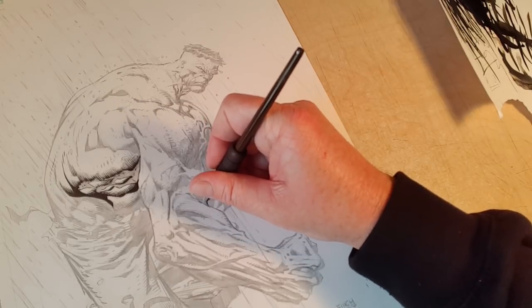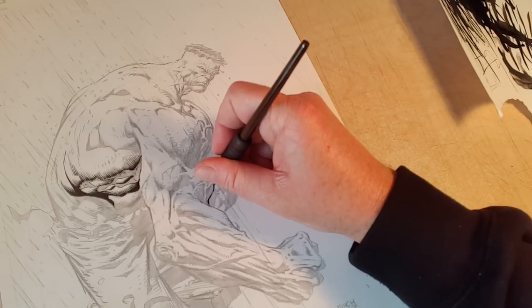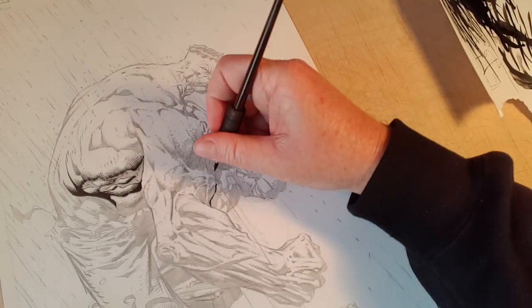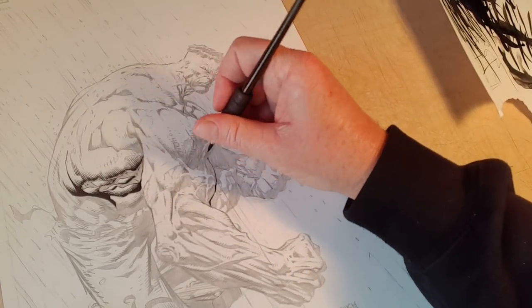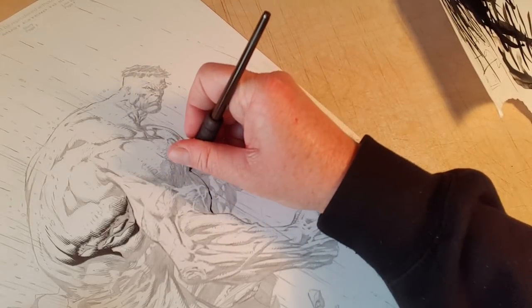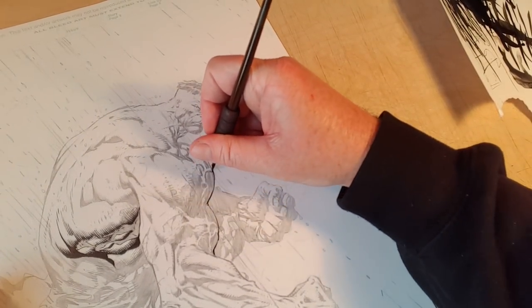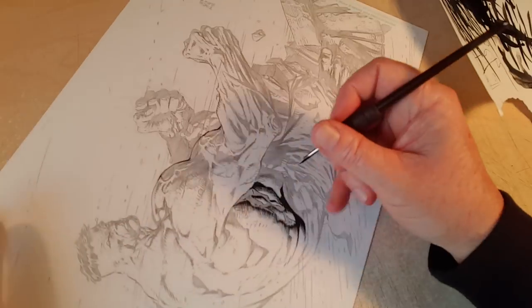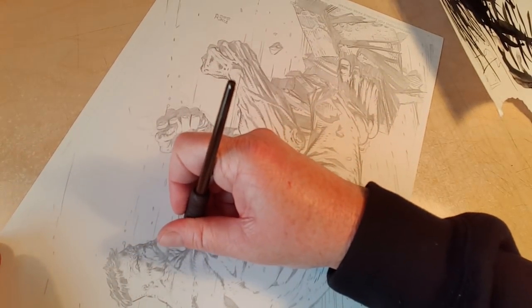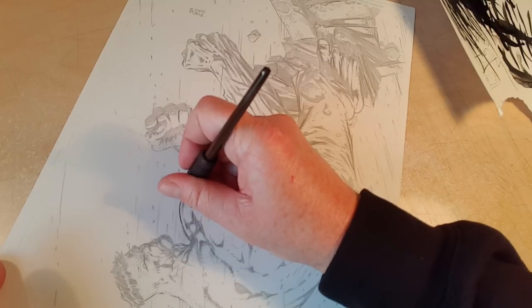Today I am going to go in and start doing some contours of the actual anatomy. Even though this might go black to black, I'd rather just block in the muscles so that I know what I'm going to do. You'll notice that I rotate the page a lot just to get the angle that I want for throwing the line as effectively as possible.